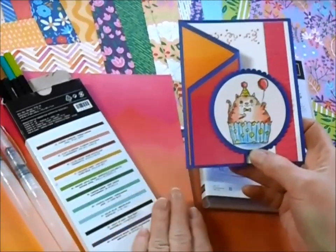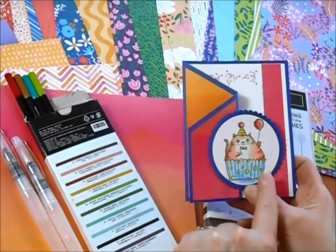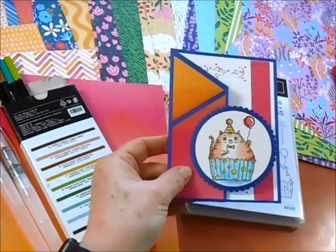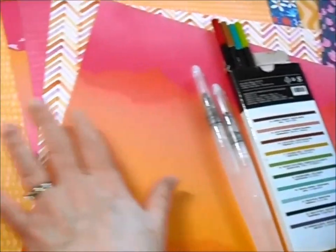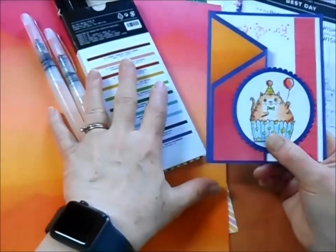I've used my watercolor two assortment pencils and water painters to get this cute little watercolor look. I also used the Enjoy the Journey Designer Series paper — that's the paper right here — for these nice bright fun colors.